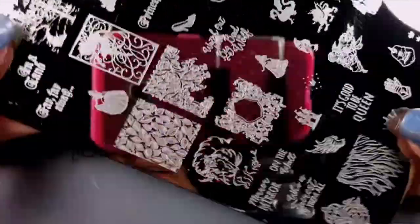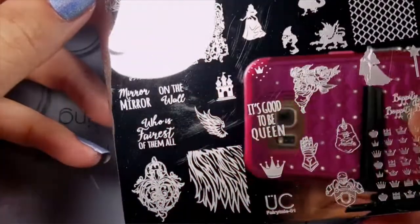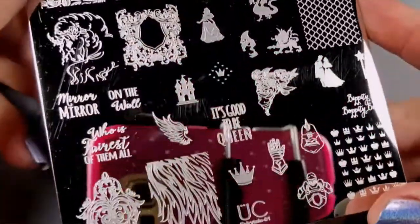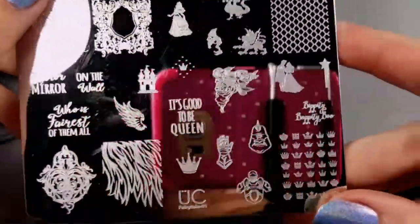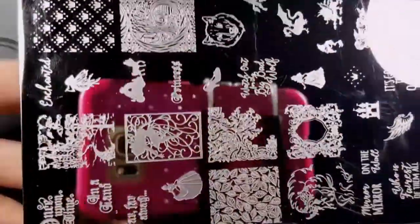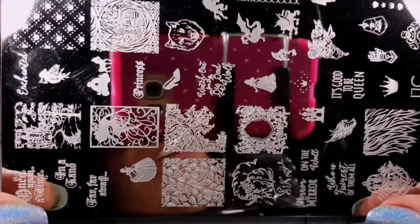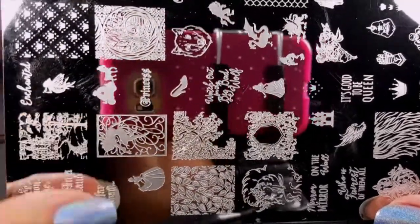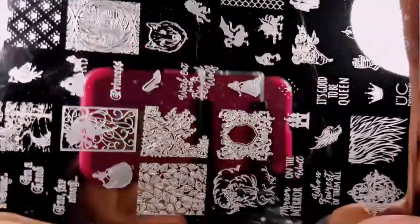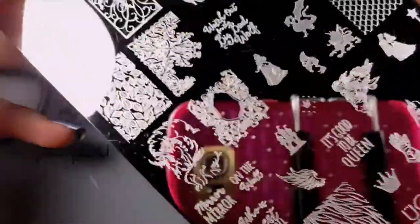Right off the bat I noticed that it's kind of scratched up underneath - not terribly bad, and I know they won't affect the images, it's just I don't like scratches on my plates when they're brand new. Since this plate is normally $14.99, I would expect for a plate that expensive to come with little to no scratches, not scratches all over the surface of almost the whole plate.